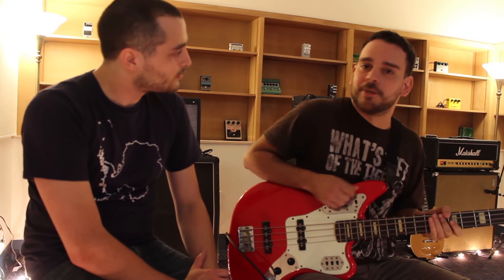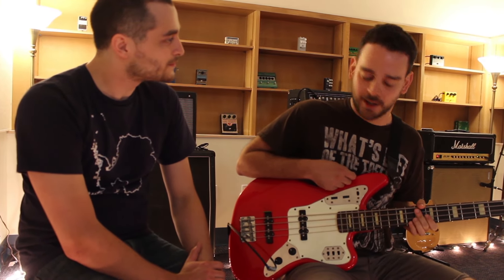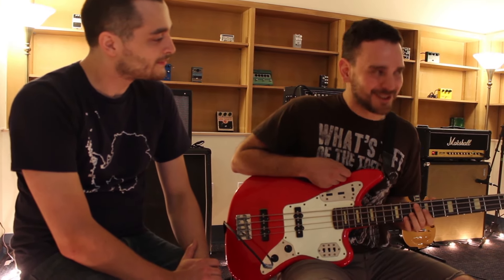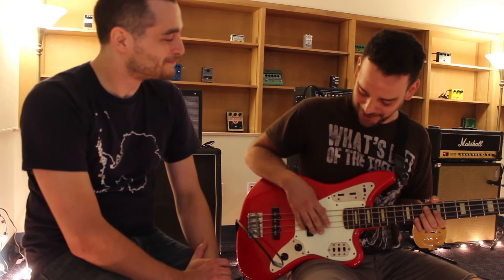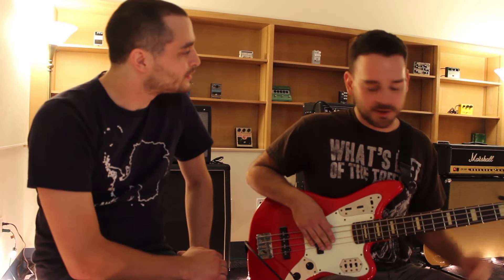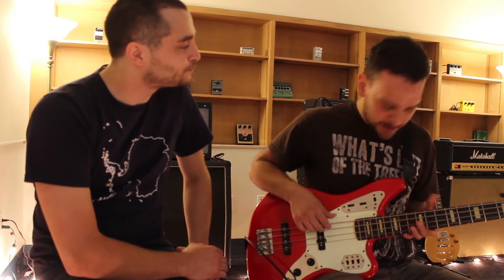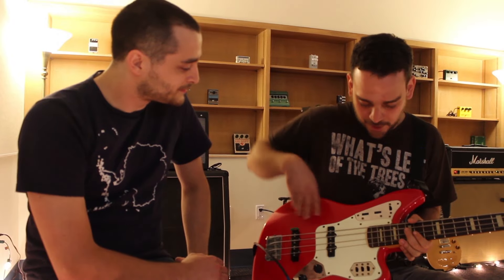Have you been sticking with this Jaguar this whole time? Yeah, this is my baby. I absolutely love this bass. Ever since I first started playing guitar, this is the one that I wanted to get. It's a funny story how I got it, but we don't have to go into that. I tend to prefer the Japanese Fenders. They're really good quality stuff, and they're not nearly as expensive as the Americans. This thing looks like mission control here with all the knobs and switches.